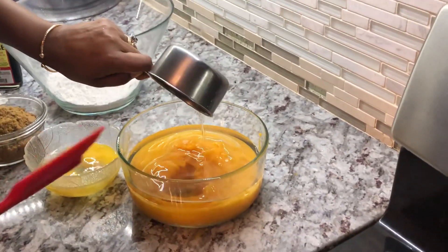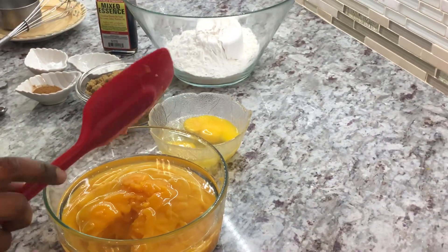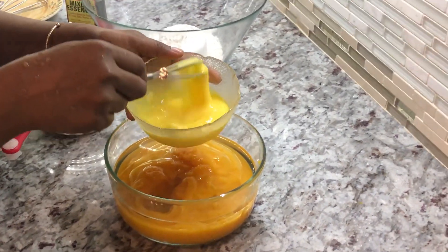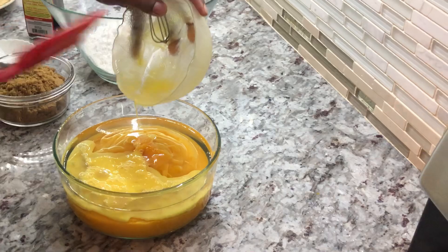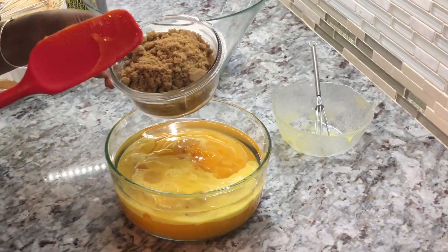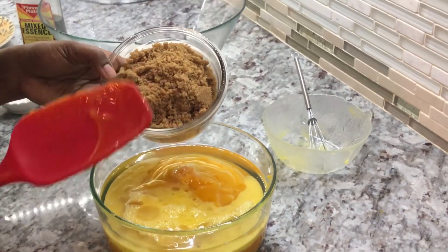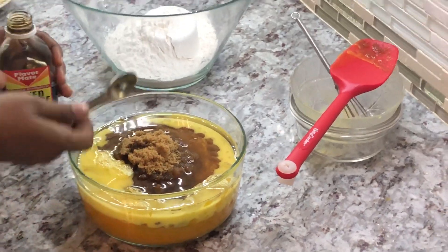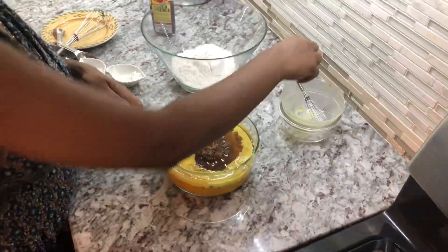We're going to add our oil and combine our wet ingredients. Just before I add the eggs I'm whisking it up a little, then I add them in. I'm going to add my sugar into the wet ingredients because the brown sugar is a little coarse, so it will melt nicely. In goes my mixed essence — you can add any essence of your choice. I'll give this a little mix with the whisk.